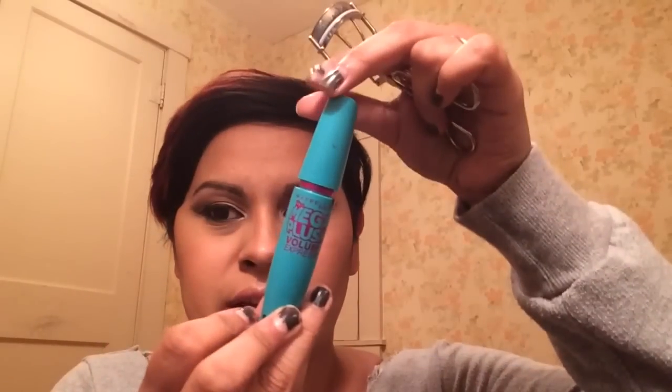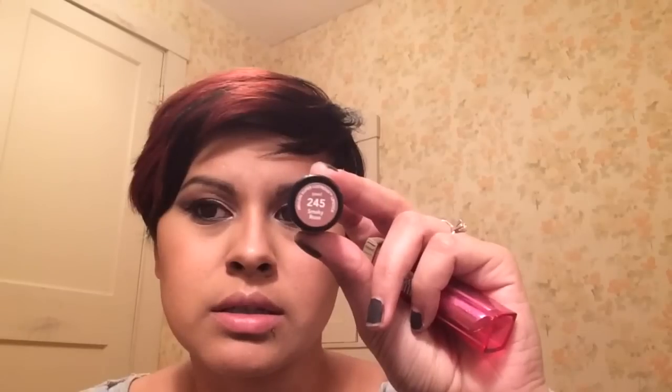This is the mascara I'm currently using — the Mega Plus Volume Express. I'm going to curl my lashes and do that off camera. Then I'm going in with the Milky Rose color by Revlon and a light pink color by Maybelline called Petal Crush. I'll line my outer lips with the Smoky Rose color, fill in the center with Petal Crush, and use a lip pencil brush to blend everything together.